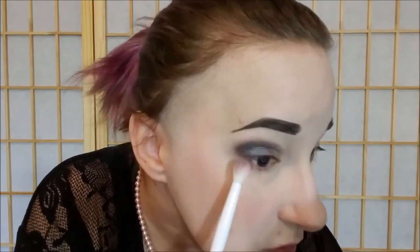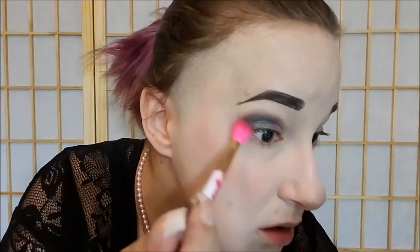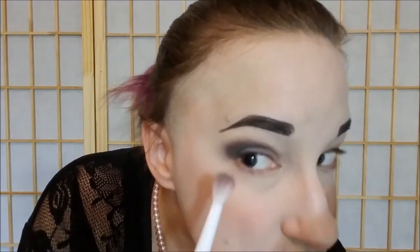Now I'm going to take the darker of the two on the same brush, just the opposite side of it, and deepen it up even more. Then I'm going to take a clean Sonia Kashuk brush and just blur all the edges and make it look nice and blended.